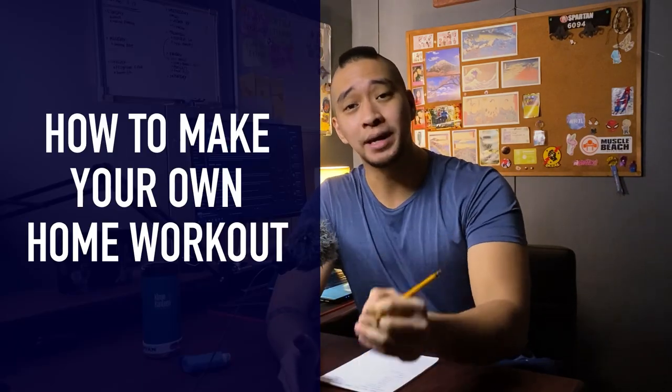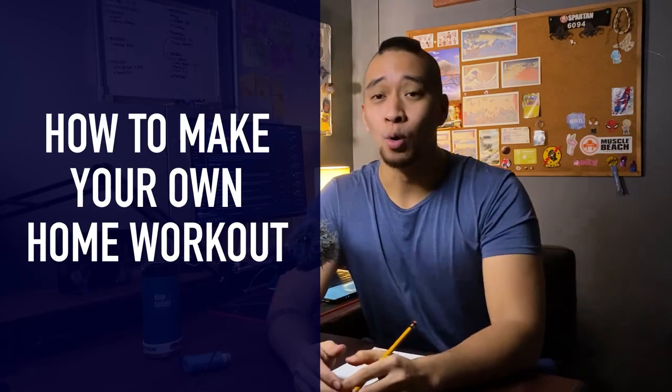What's up guys? Welcome back to the Ali Fusho Podcast. In tonight's episode, episode 12, we are going to be talking about how to make your own home workout program.